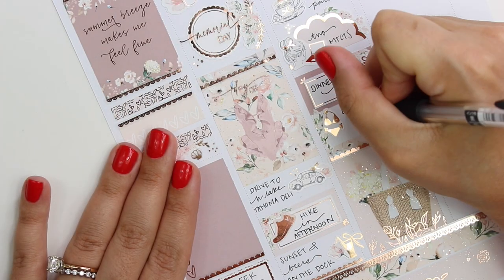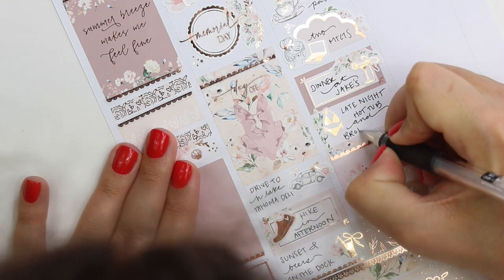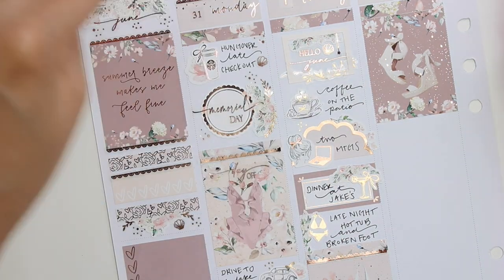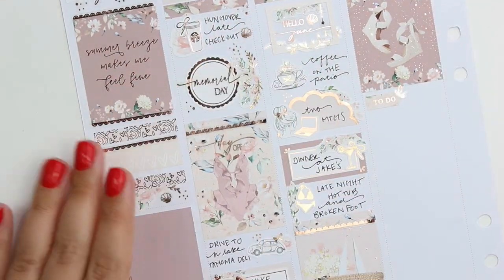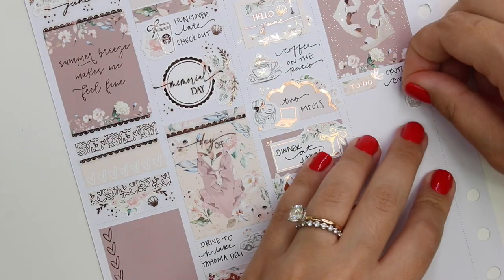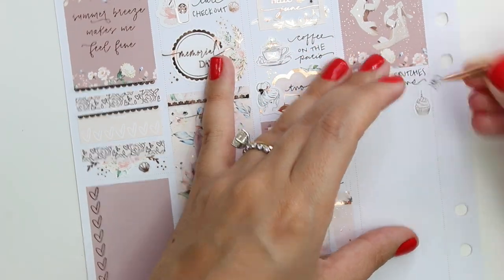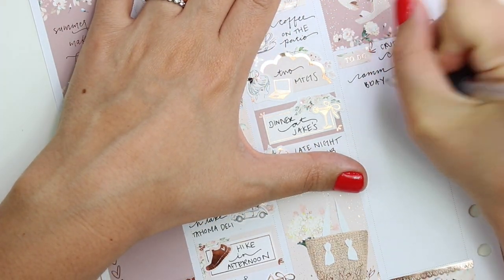I marked that I had meetings the same way every day this week — just the scallops from the kit and then a Panda Bird Designs laptop girl and some florals behind it. We went out to dinner this night — we went to Jake's, which is right on the lake, and we were able to get a really nice table right out front over the marina to watch the sunset, which was beautiful. We had a lot of drinks, and then this was the evening we came back and were trying to get into the hot tub at our place and the key wasn't working. Stephen jumped the fence to try and help me get in and broke his foot.